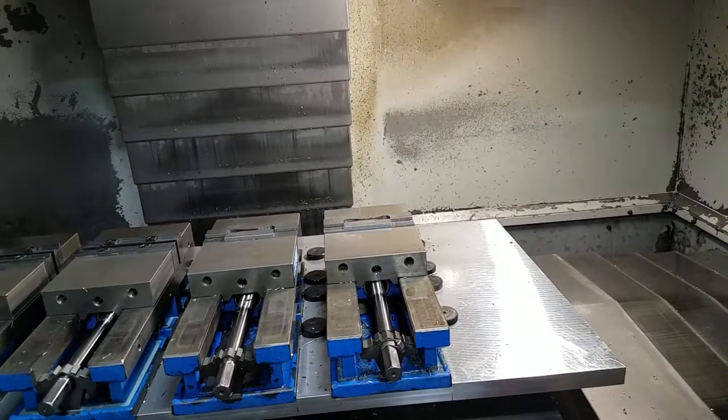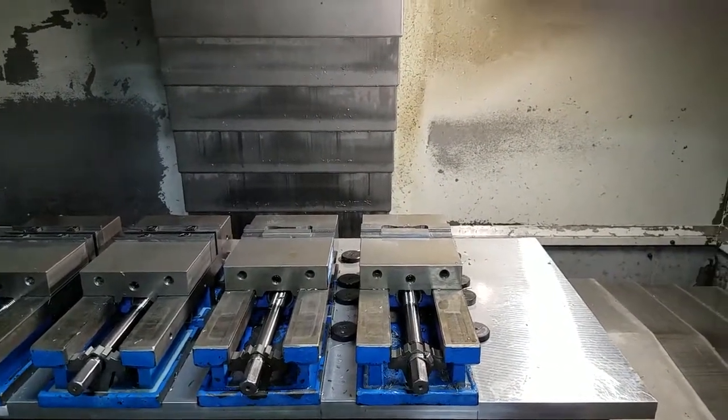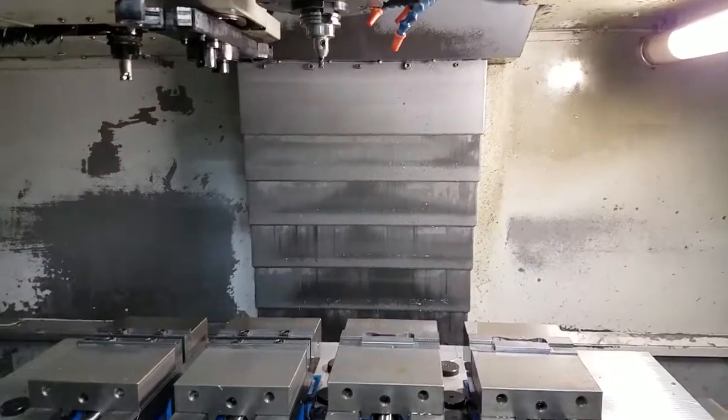But if you were to over-travel in the Y-negative direction, it can sometimes be difficult to pull it out of that alarm state. So be mindful of that when jogging around the table. Also be mindful of the tool that's in the spindle, that it's not going to crash into any fixtures if you have any tall fixtures in your machine.